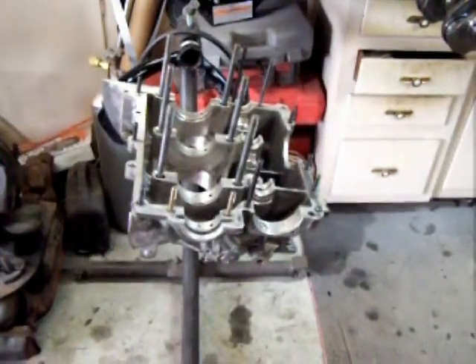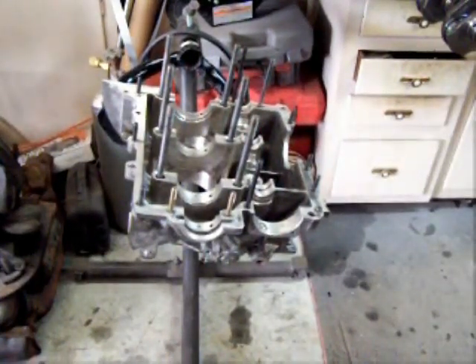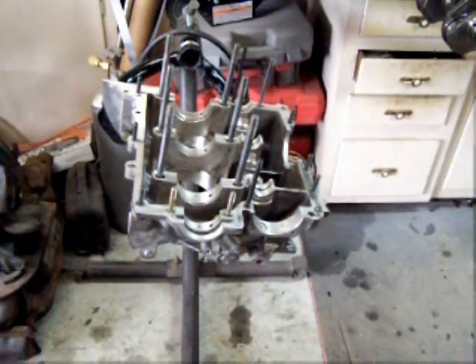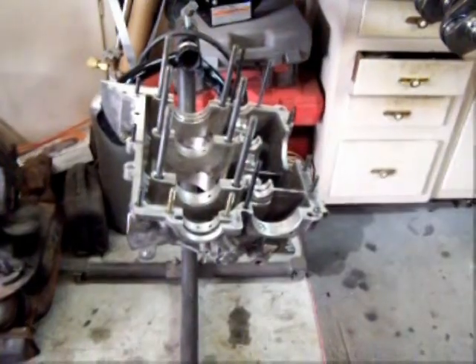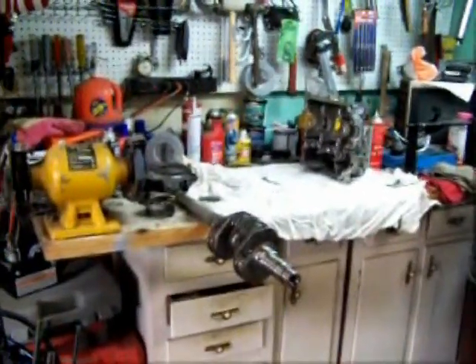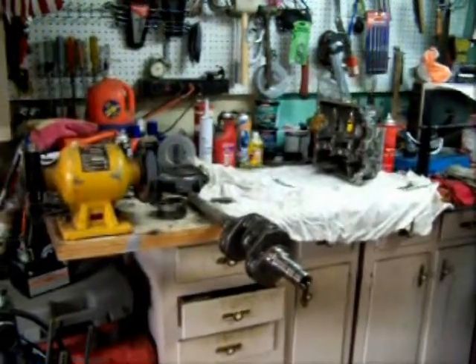Look for part two. To answer the question of what was wrong with the picture I showed you a while back — this is the way it should look. The case half with the main bearing bolts goes on the stand. The other half stays on the workbench; that goes on last. This is the half that you set your crank into.